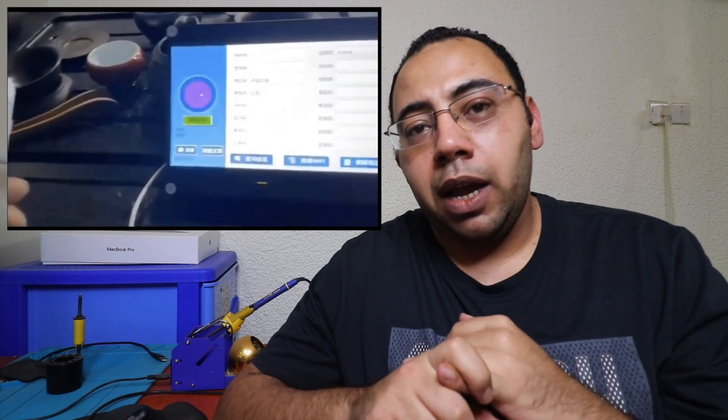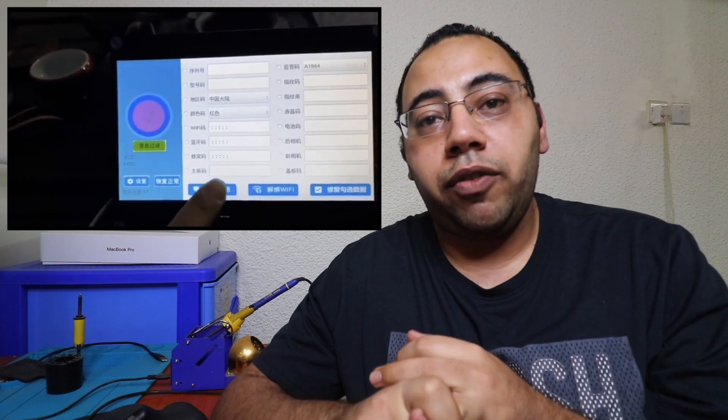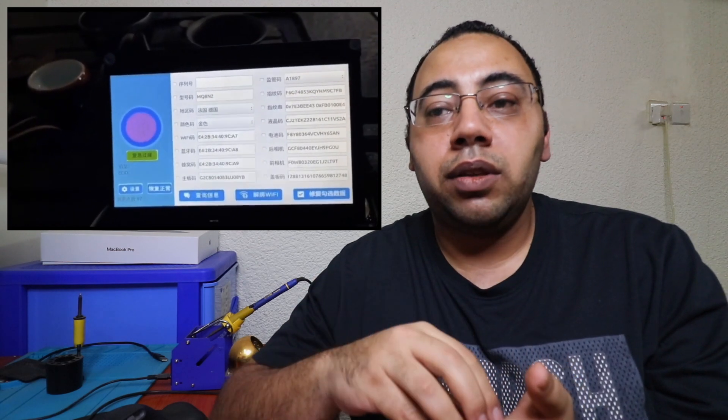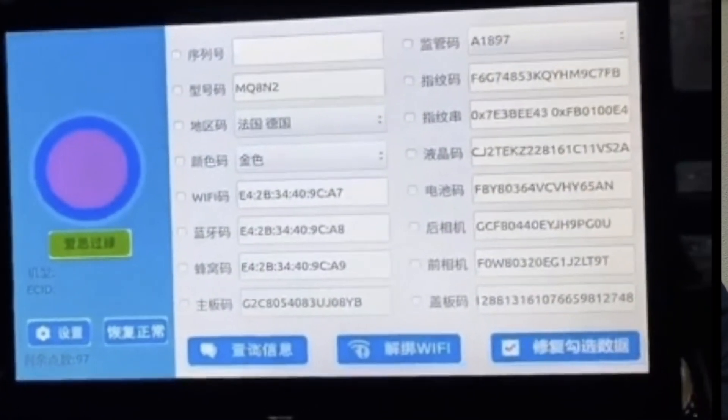The new DFU box is able to reprogram the NAND chips and unlock Wi-Fi from the chips without removing them, and it will allow you to unlock iPad iCloud without removing the NAND chip. The device communicates with the iPad or iPhone via USB and is able to access the underlying data without removing the NAND from its place.